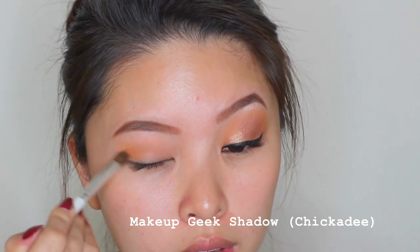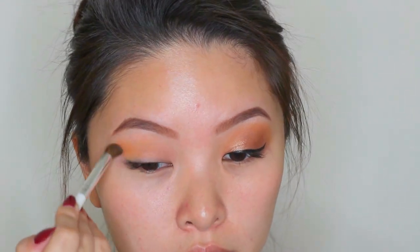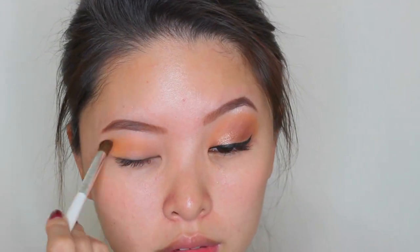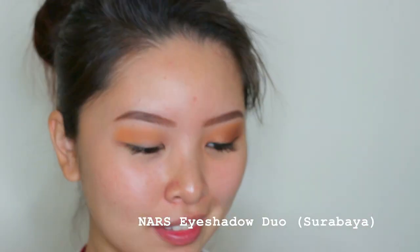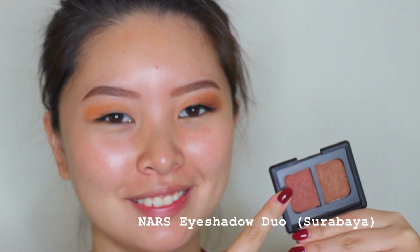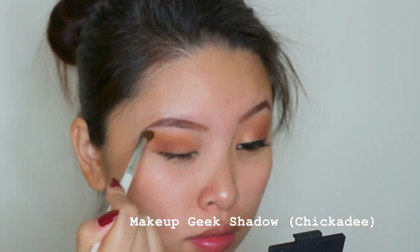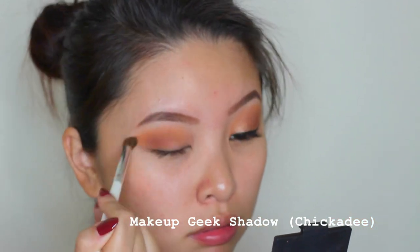This is the ELF blending brush and I'm just applying this shade at my crease as a transition shade. I did build it up several times to reach the color I desired. Then this is the NARS eyeshadow duo in Surabaya, and I'm using the Real Techniques Deluxe Crease brush to apply the more brownish red shade at the outer corner and slowly drag back to the crease.